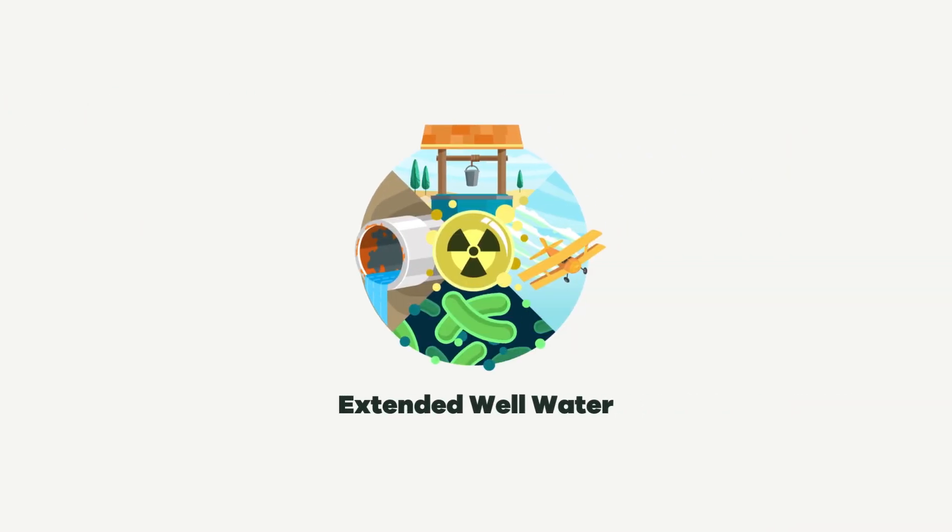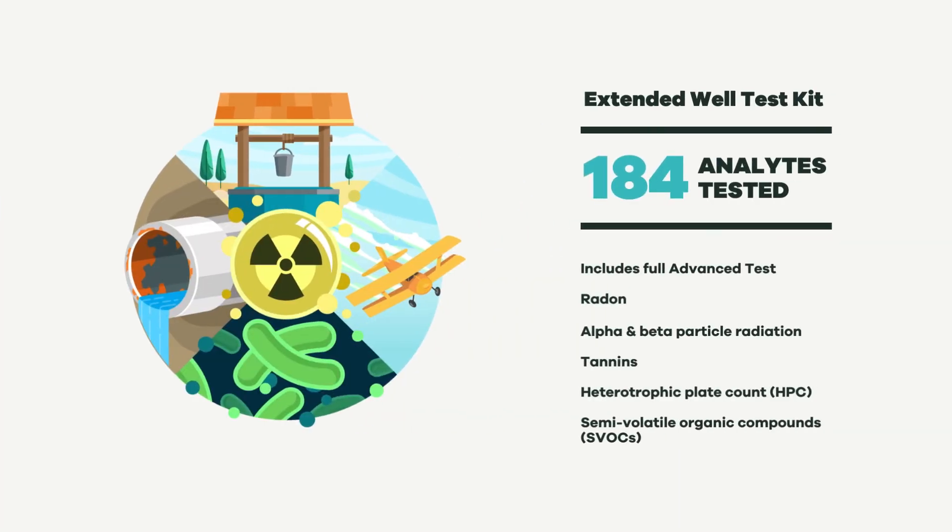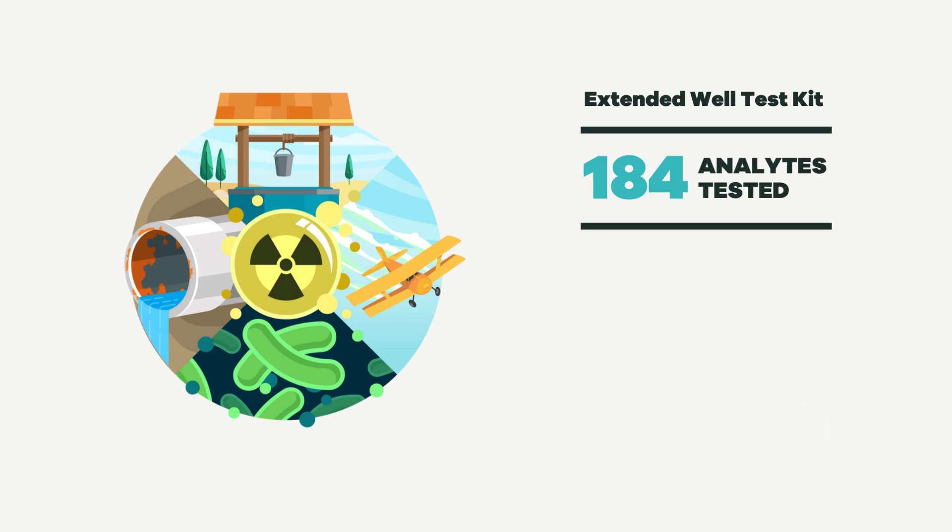Finally, the Extended Well Water Test. This is the most thorough test we offer. In addition to everything in the Advanced Test, it checks for more complex but relevant concerns like radon, radiation in the form of alpha and beta particles, tannins, HPC, and SVOCs. It's great for a comprehensive test and is recommended for retesting every 5 to 10 years. Keep in mind, it comes with more kit contents, so staying organized is key.